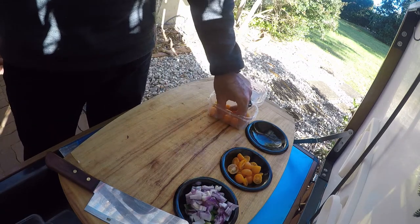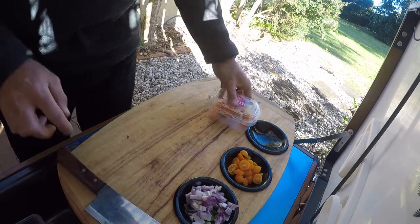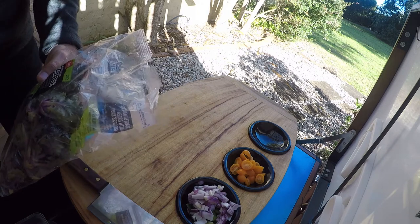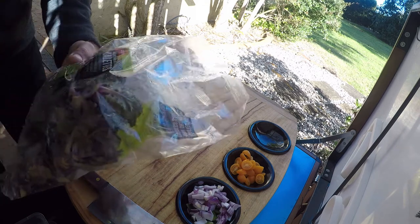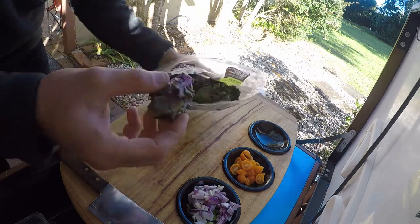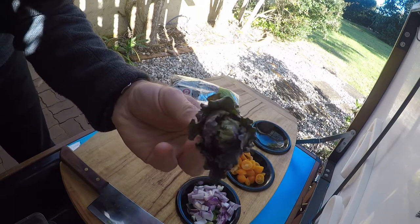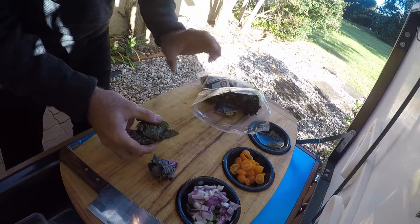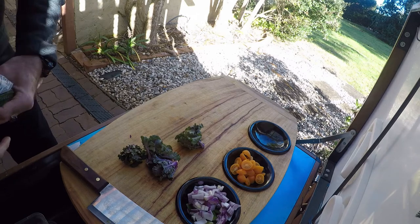Use about a third of a punnet of tomatoes — depends if you really like tomato, put more in. It's winter so there's an abundance of kale. If you don't know what kale is, it's a type of cabbage and it's known for being a superfood — super healthy and I actually quite like it. I've gone and bought these kaleettes — they're just like a Brussels sprout crossed with kale. I've actually never really seen them before but I wanted purple kale and they didn't have any, so I grabbed these. We're going to sauté a couple off to go through our salad — just to add colour and something a little bit different.